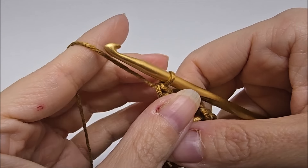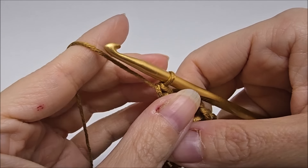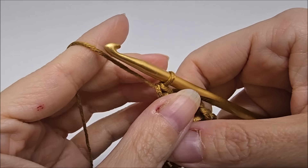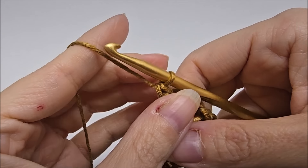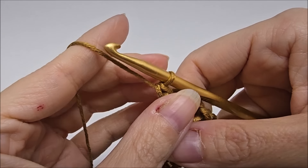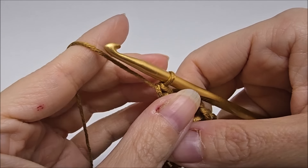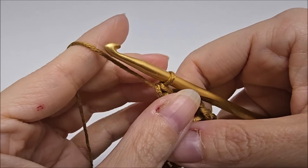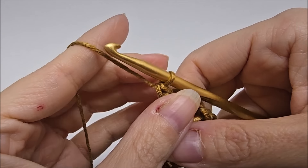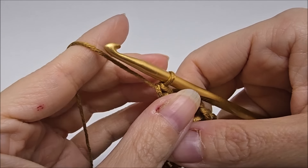Coming to the end of row two — I just did a crow's foot in my last single crochet and chained one. At this end, we're going to do a single crochet in the fourth chain of the chain five from the previous row — somewhere around there, it doesn't have to be exact. That ends row two.